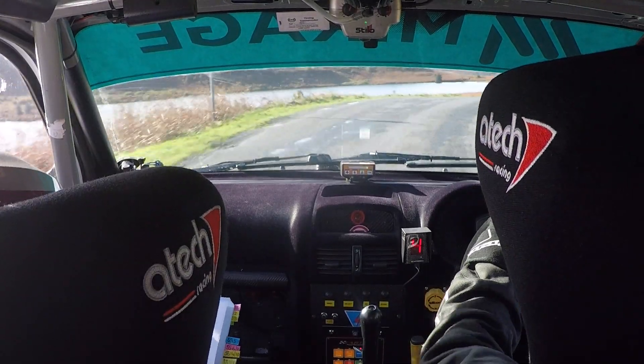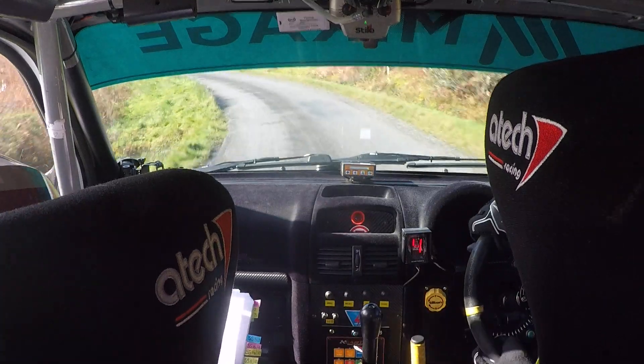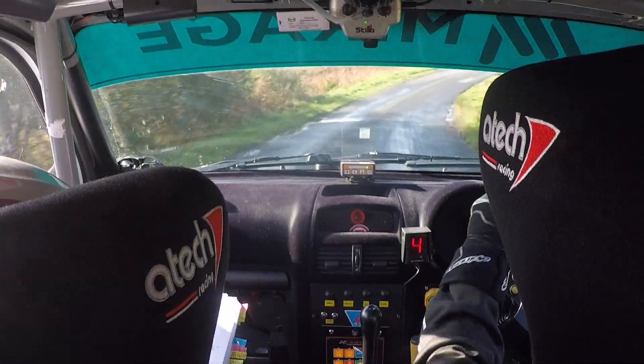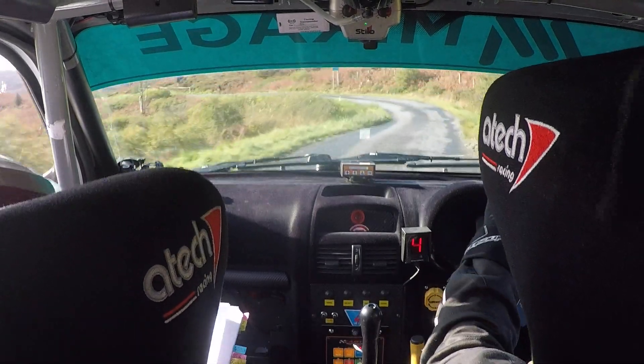And then a long 3 left, so open there. 3 left into a short 3 right. So a 3 right here, into a short 3 right, don't cut. And then 3 left, don't cut. 5 right over crest. There's a 3 left. 5 right over crest. And then a fast 3 left, don't cut.